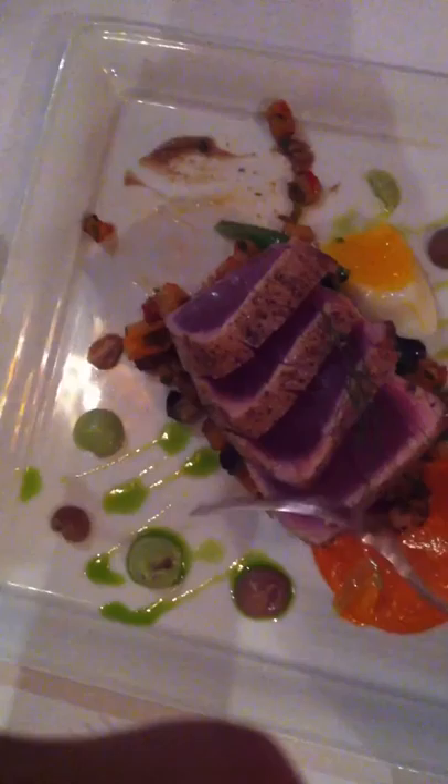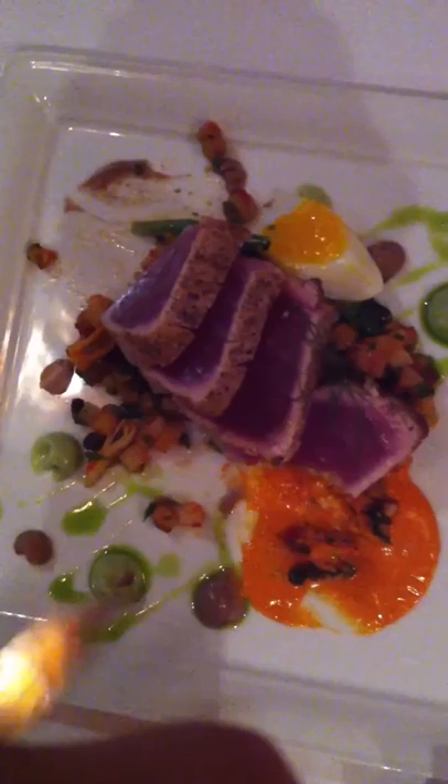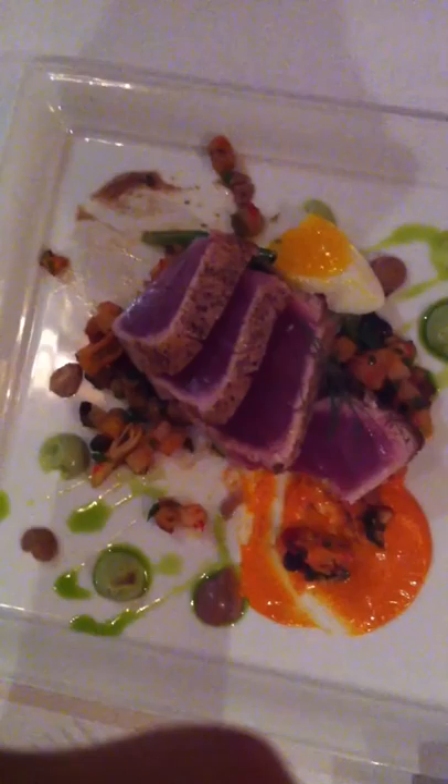So essentially what it is — pitted olives, enough brine to cover, then put it in the blender and start blending it. And then just a very small amount of what's called xanthan gum. It's a modified food starch that thickens it up immediately.